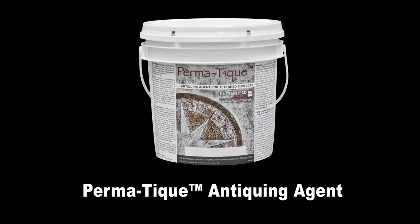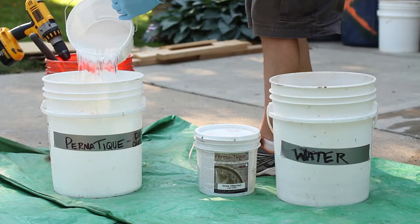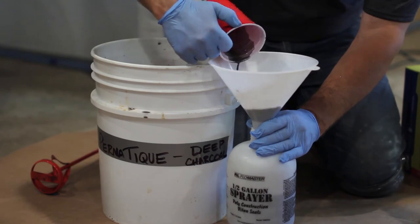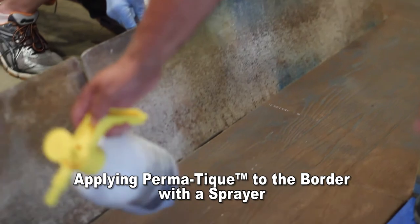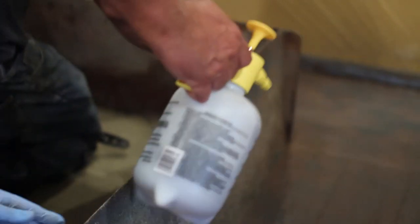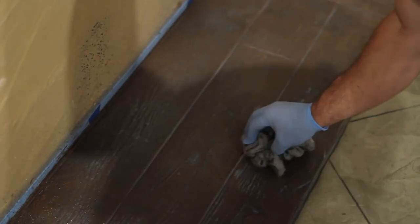Butterfield Color Permateek Antiquing Agent is used to add additional coloring to stampable overlay immediately following the cleaning process. As the excess water on the surface of the concrete is beginning to dry, mix the Permateek Antiquing Agent in a bucket — one scoop of Permateek with one gallon of water — and add to a sprayer. Using a second sprayer filled with clean water, begin to re-wet the surface of the clean overlay, making sure not to puddle the water. Once the area is wet, apply the Permateek solution by soft bristle brush or sprayer. If spraying, make sure the sprayer has plenty of pressure and constantly agitate the Permateek solution by shaking. Permateek will begin to turn white temporarily as it dries to its natural coloring. If you want to thin out the application, add additional water to the surface before it begins to dry. Large puddles should be wiped up immediately.